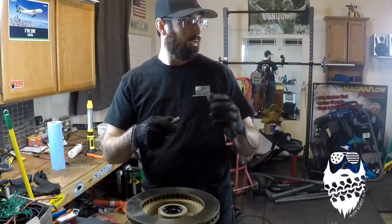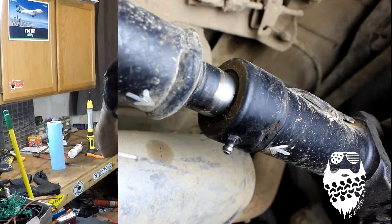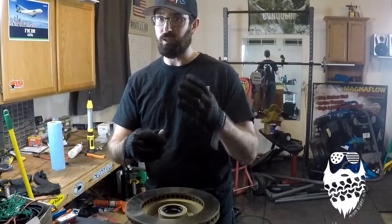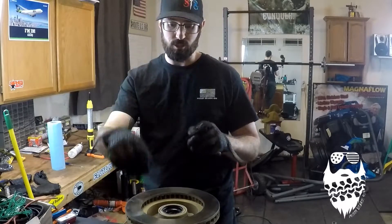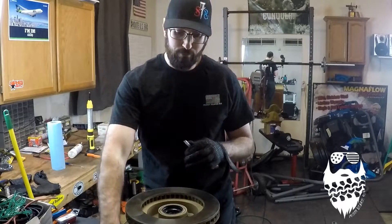You can also use it for the splines in the driveshaft itself — where the two sides slip in and out. Like on my rear, you can see right here my regular grease gun adapter is kind of beat up and doesn't really get grease in there well, so I pop that little dust cover off and squirt grease in there with this needle.